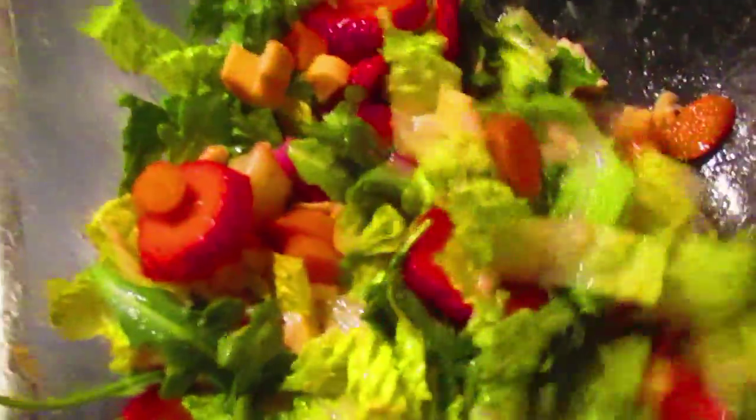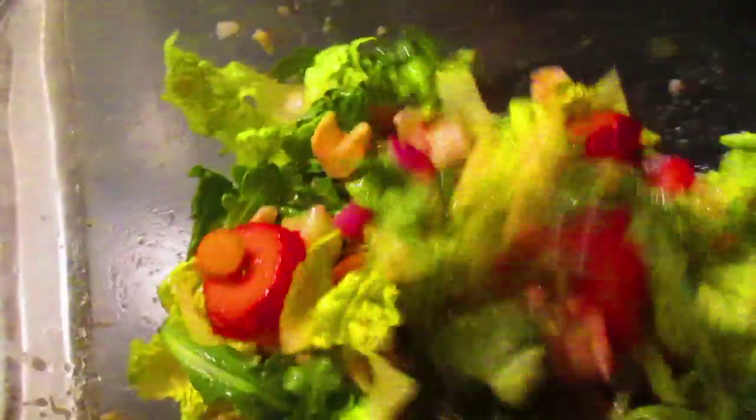I made my own dressing: olive oil, vinegar, salt, pepper, lemon juice, and a little Dijon mustard.